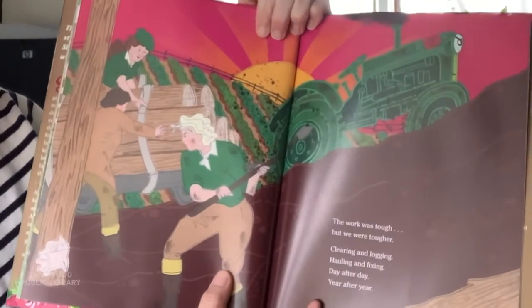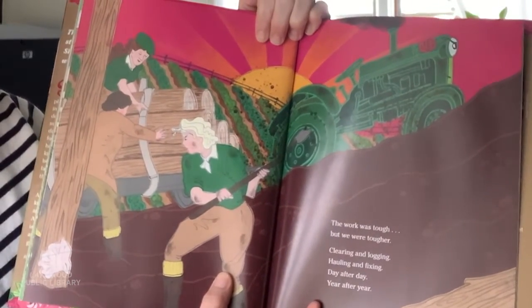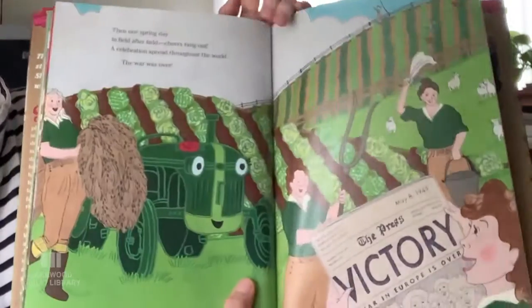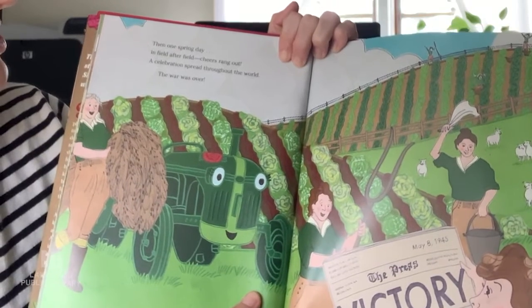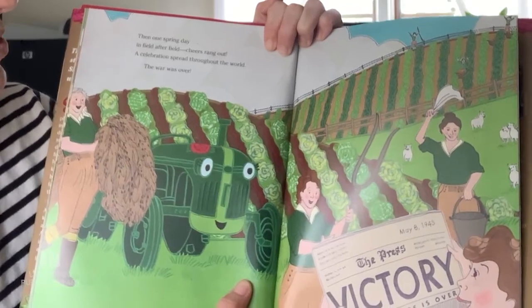The work was tough but we were tougher — clearing and logging, hauling and fixing, day after day, year after year. Then one spring day, in field after field, cheers rang out. A celebration spread throughout the world. The war was over.